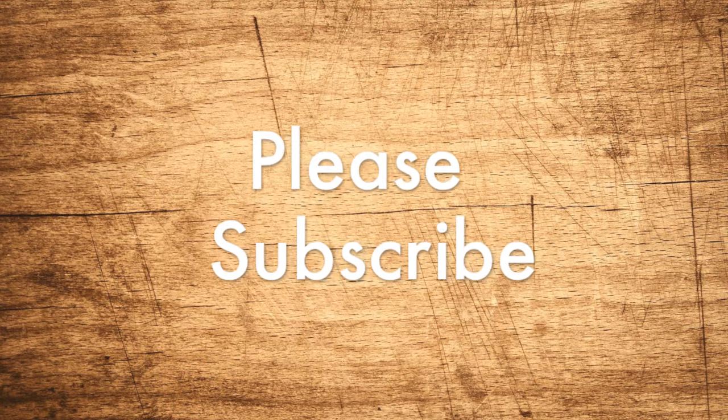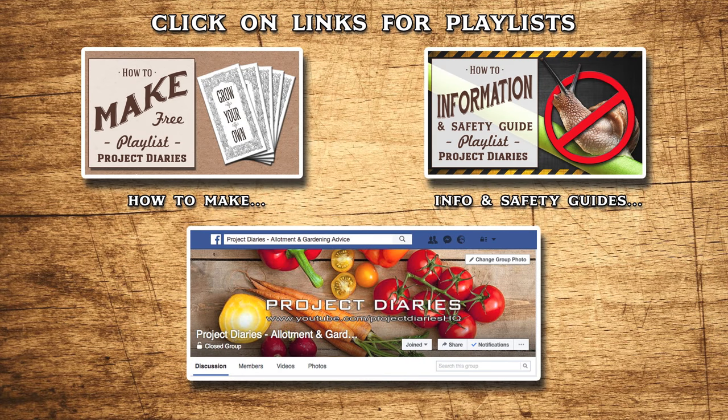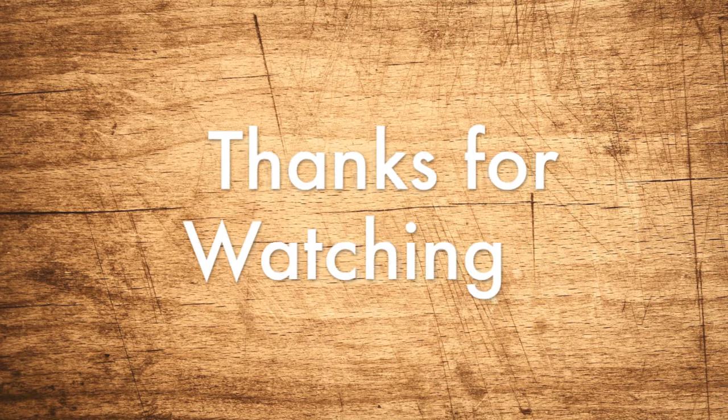If you'd like to keep up to date on all my future releases, don't forget to subscribe. Here are some links to some of my great new playlists. If you've tried these or any other project, I'd love to see your progress — please join my Facebook gardening group. All the links are in the description box below. Thanks for watching and I'll see you again next time.